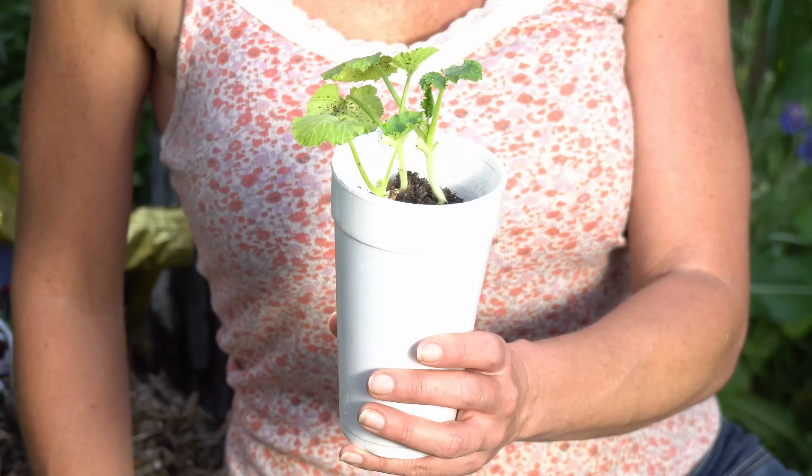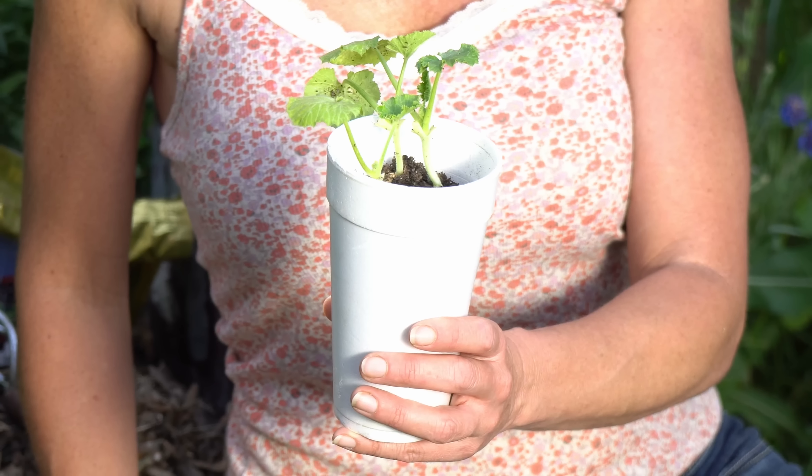I like to plant summer squash — summer squash just refers to the zucchinis, the crooknecks, the patty pans, the scalloped squash, the thin-skinned squashes that you pick during the summertime. Winter squash will be a topic for a whole other video. Those are the harder-skinned squashes like the butternuts and the spaghetti squash that grow all summer long and you harvest in the fall. So let's talk about summer squash.